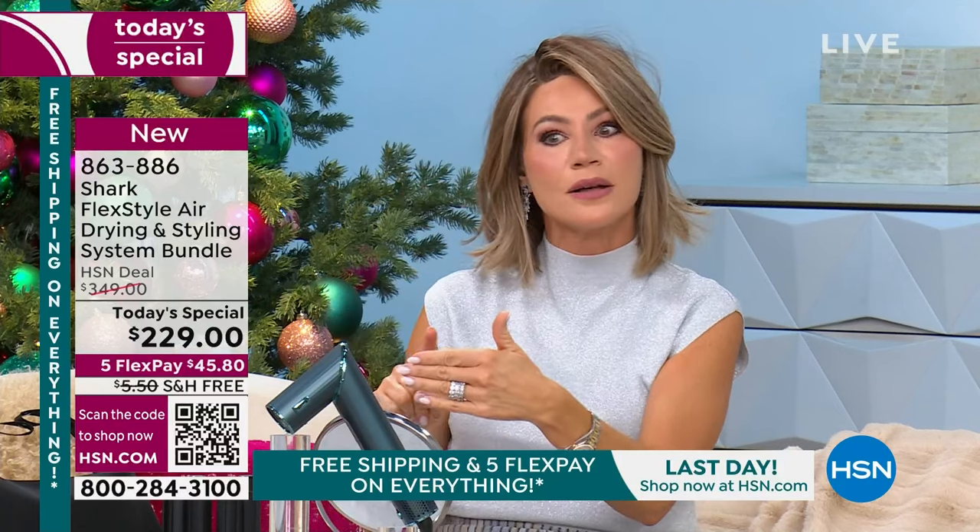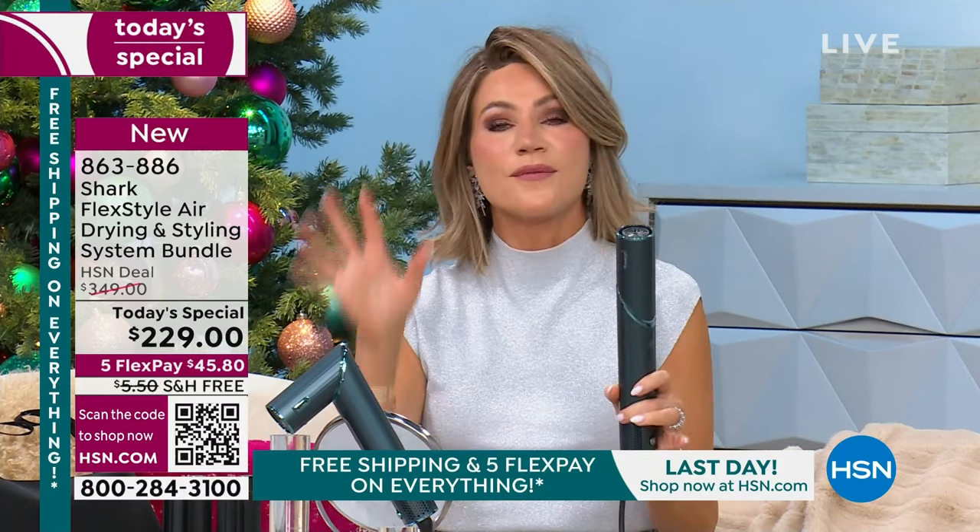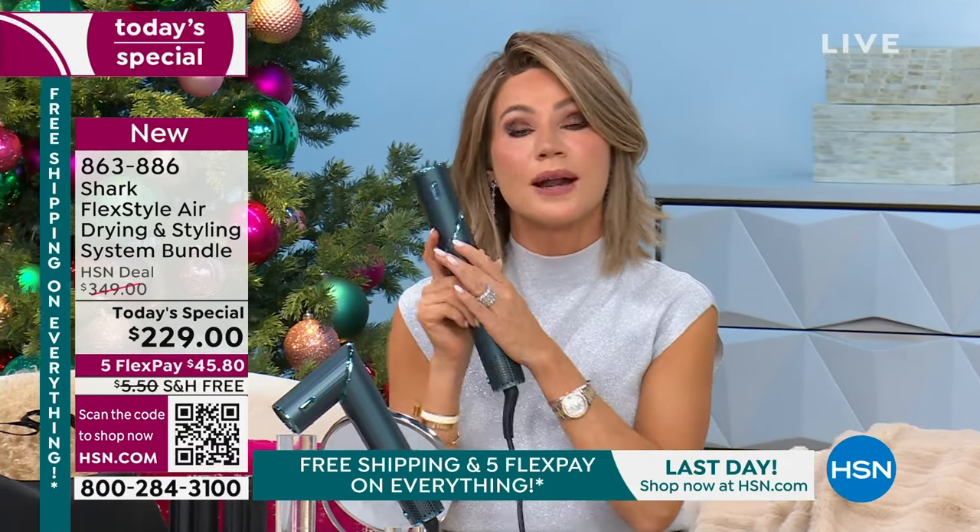If you're looking in all the ads and getting all the emails — Shark, right? Everybody's talking about this. This is the hottest item on the market when you're looking at blow-drying and taking care of your hair. I checked Nordstrom's, Kohl's, Best Buy, Amazon, Ulta, Sephora. Nobody has the deal we have. We're saving you $120 on the most sought-after hair tool. This value after tonight is gone.